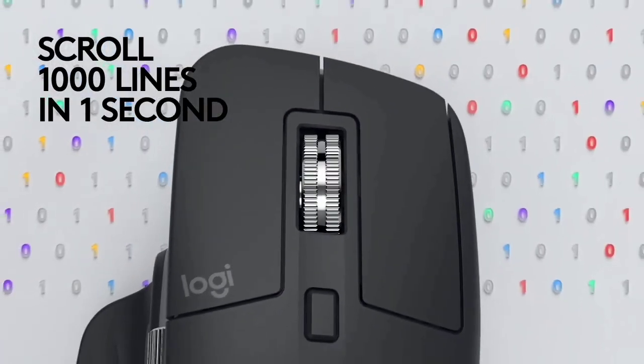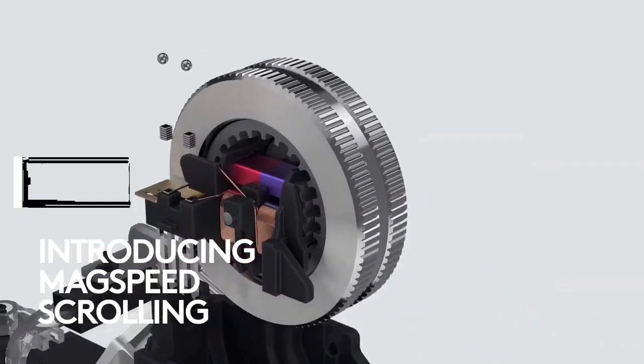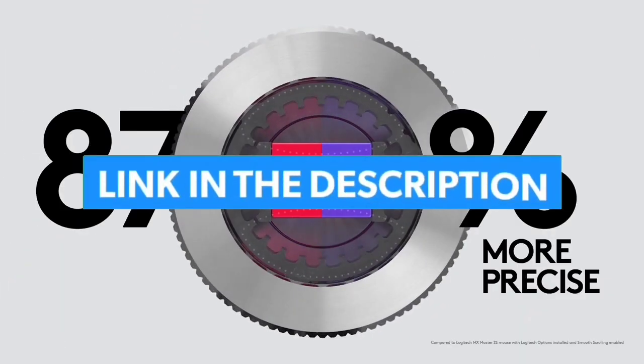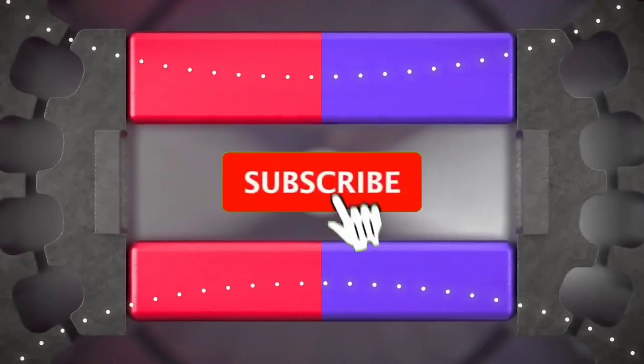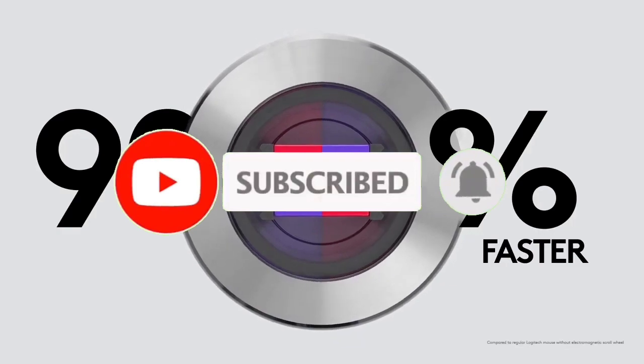That's all for the top 7 best mouses for 3D modeling 2023. The links to all products are given in the description, updated for the best prices. Subscribe to our channel for more videos — we'll meet in the next video. Take care, bye.